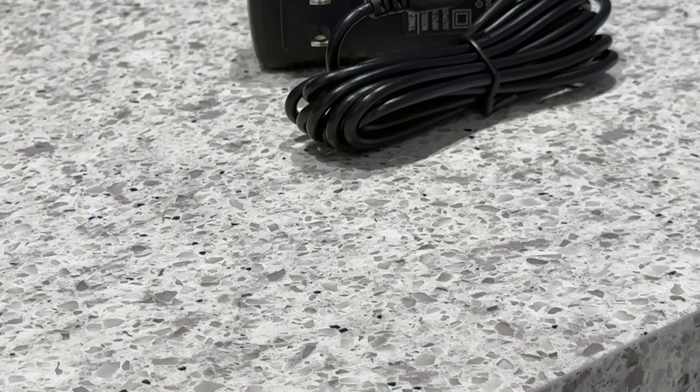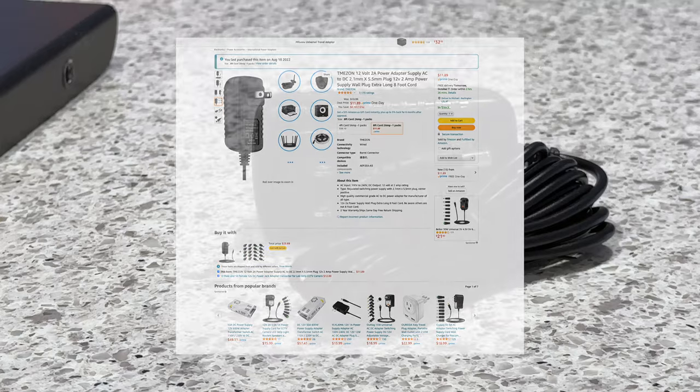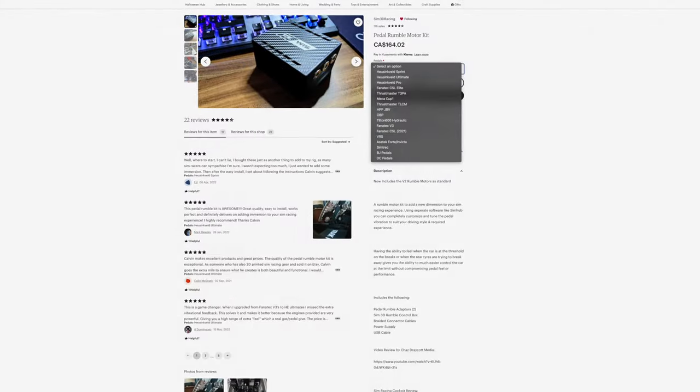This wasn't a huge deal as I was able to pick up an inexpensive one through Amazon. You could alternatively order the UK plug and then use a travel adapter if you have one already in your travel bag.